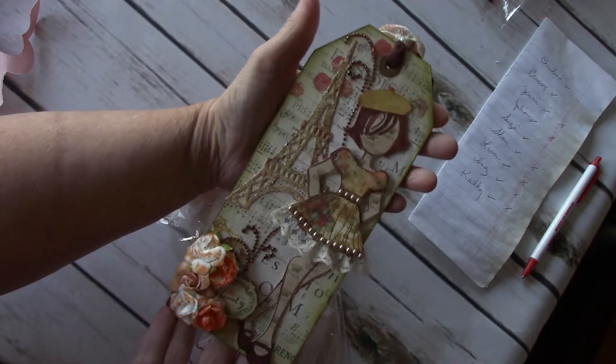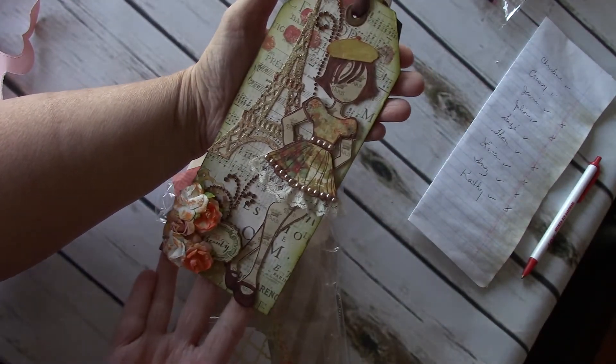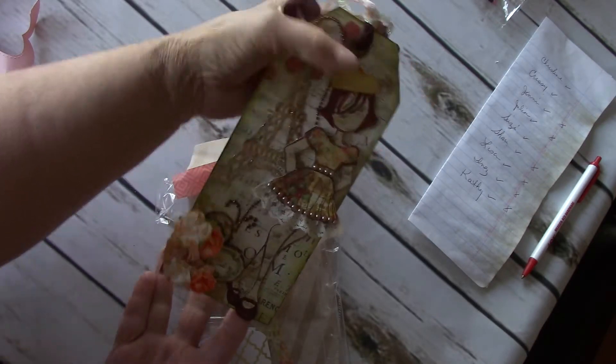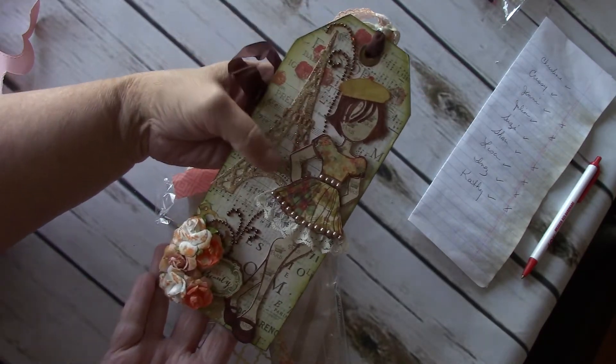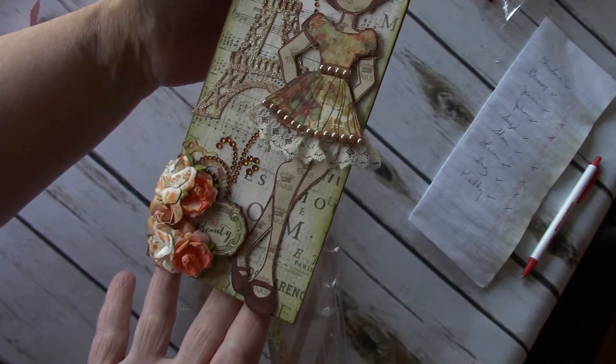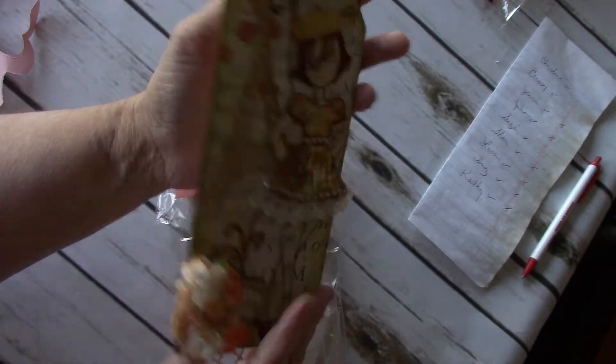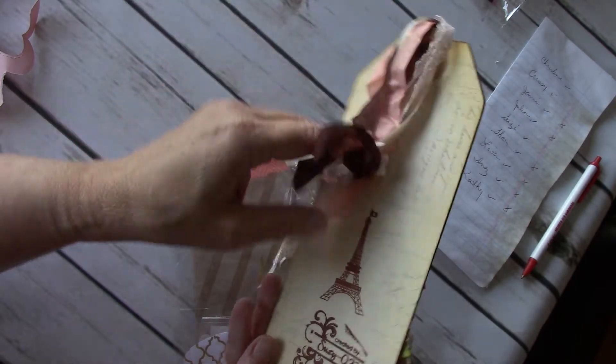And next up is Susie, Susie Q. Really happy to have Susie swap with us. This is Susie's. Very cute. A little hat. A little hat, Eiffel Tower and the bling. Her flowers. It's true beauty. Susie Q.